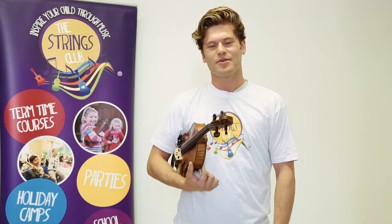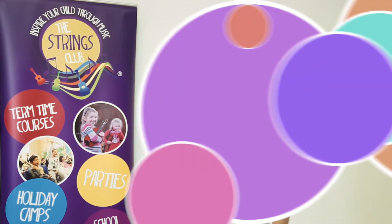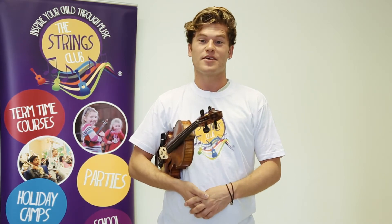Hello, I'm Jack. I'm a violinist and I teach for The Strings Club, an award-winning music education company for children just like you. In today's video I'm going to introduce you to the violin, including how to hold the violin in rest position, in playing position, and naming different parts of the instrument.